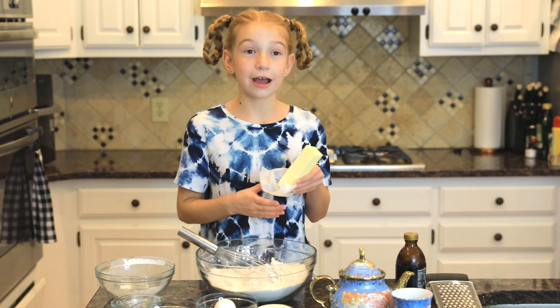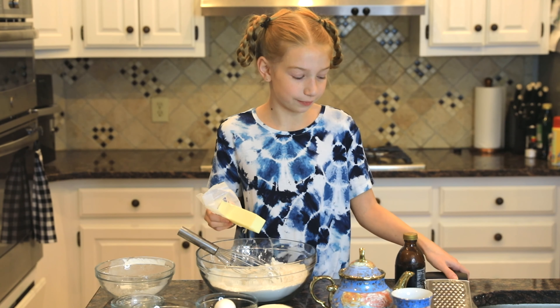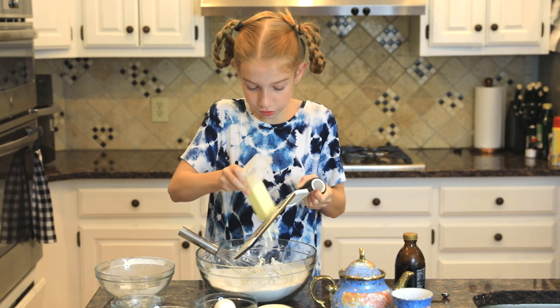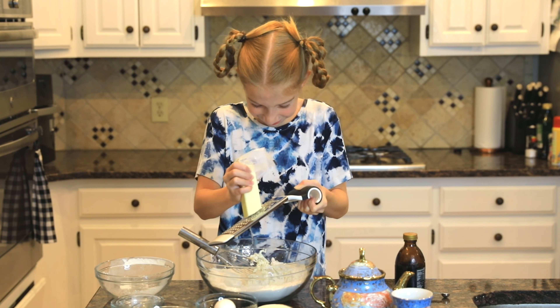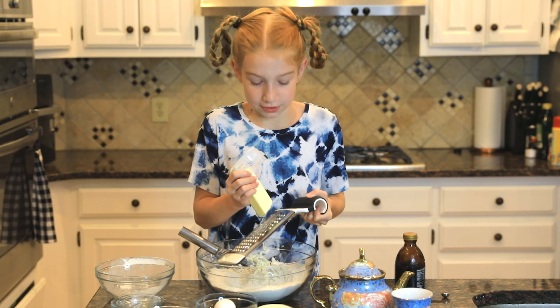So now I have half a cup of frozen butter and we're going to grate it into our mixture. It's frozen so it's easier to grate. It's really weird — this is very time consuming.